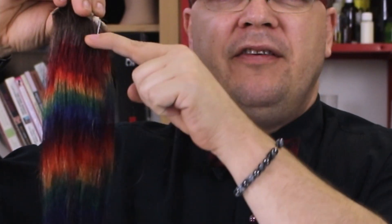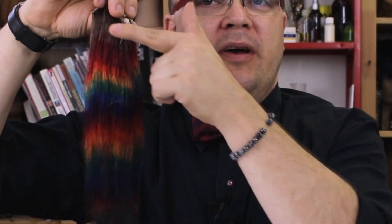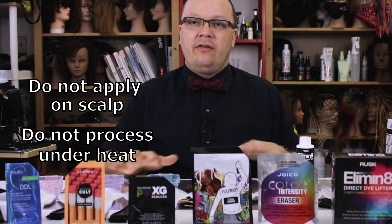I'll mix the Eliminate according to the manufacturer's recommendations — one part of number one to one part of number two. As a control, I'll mix up some Wella Blondor with 20 volume as well and apply it along this spectrum of color, where I have a demi-permanent at the roots and then the full Roy G. Biv of semi-permanents going down through the ends. None of these are labeled to be applied on the scalp or processed under heat.